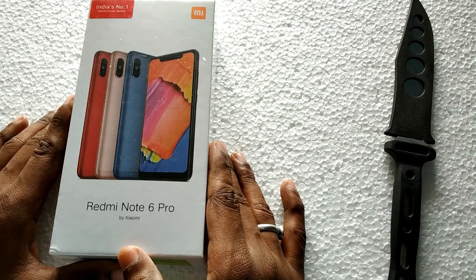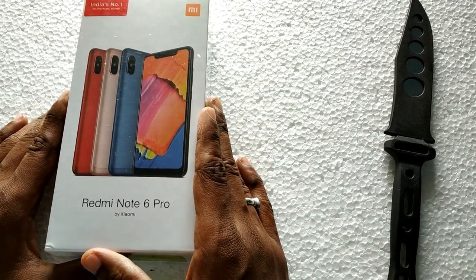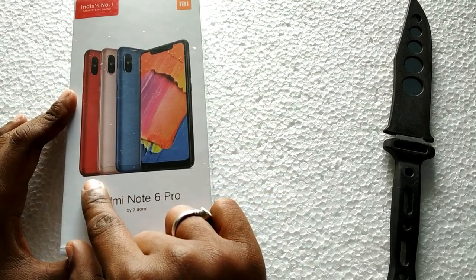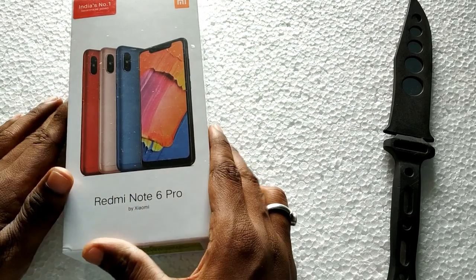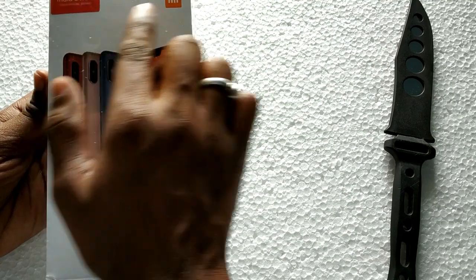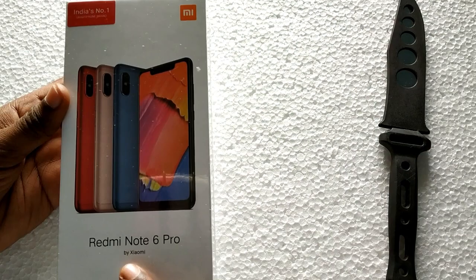This is the Redmi Note 6 Pro. It comes in red color, rose gold, blue color, and black color. Here we have India's number one smartphone brand with the MI logo on the front, and on the bottom it says Redmi Note 6 Pro by Xiaomi.